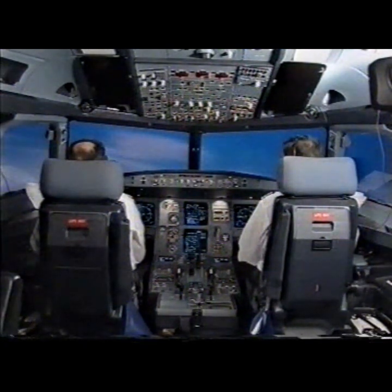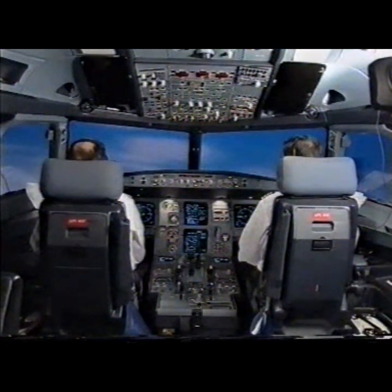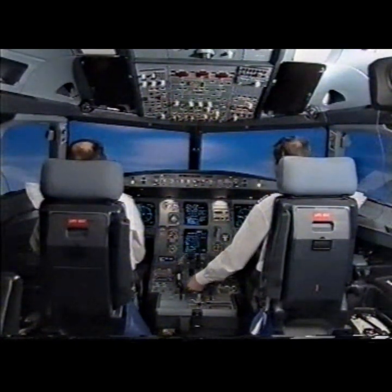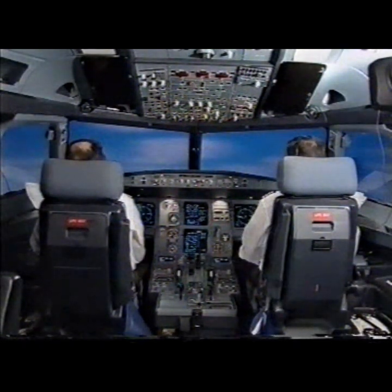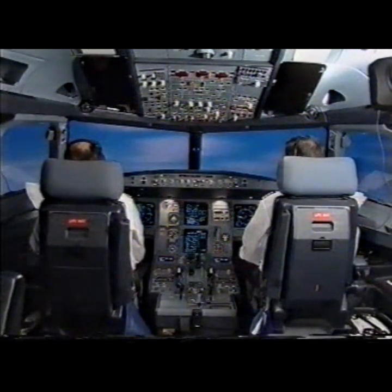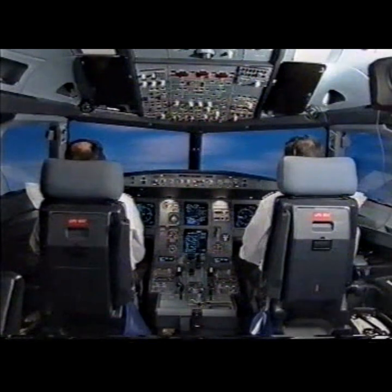If no engine relight — parameters checked, no relight. Engine master 1 off. Confirm. Confirm. Off. If damage — parameters checked, no damage. If no damage, engine 1 relight initiate. Standby.